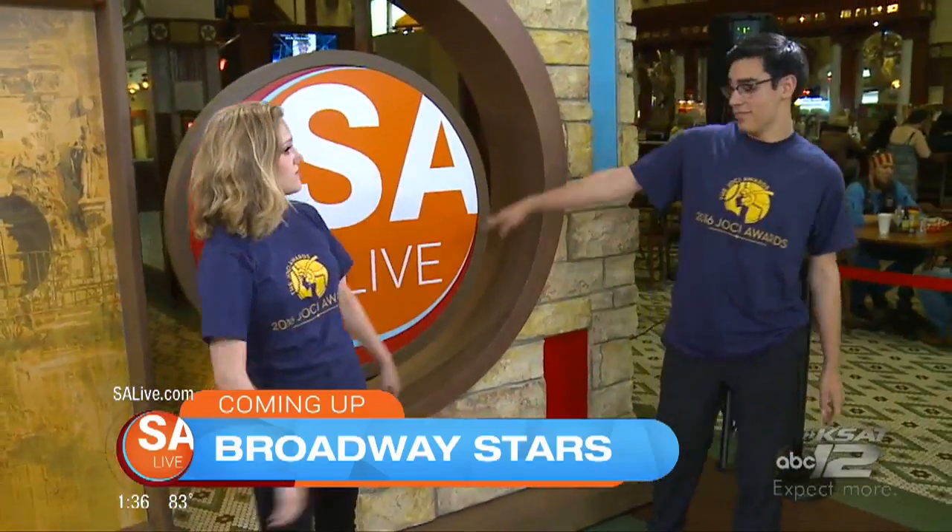Coming up, we're going to learn about Broadway dancing and the future of many stars you're going to see in the Big Apple — they're right here in San Antonio. Stay with us to find out more.